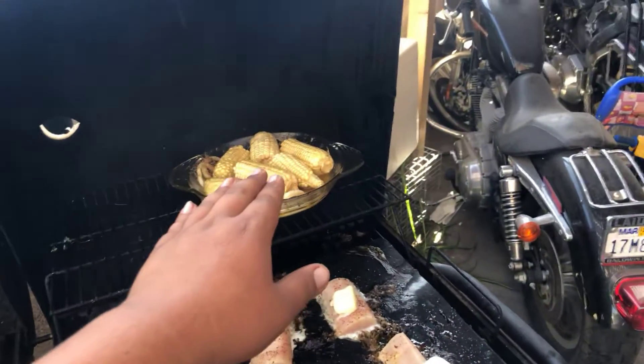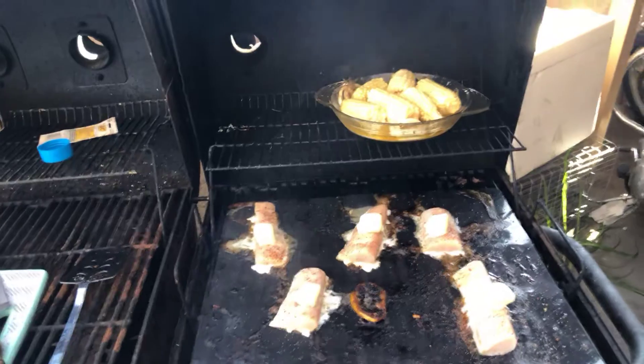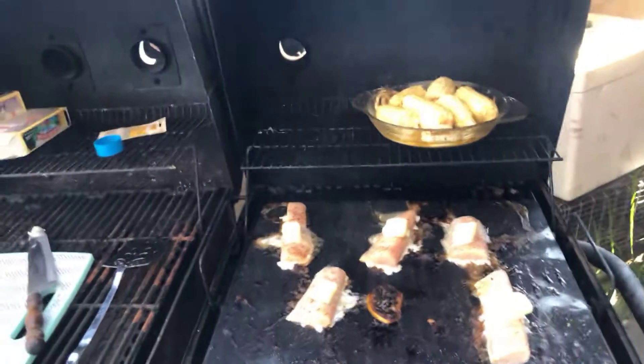Wow, everything has come out great — even the fish. We finished the fish in that butter bath at the very end. It's freaking off the chain! Do you guys want to see Juwan? Juwan doesn't want to be on camera, but Juwan loved it.